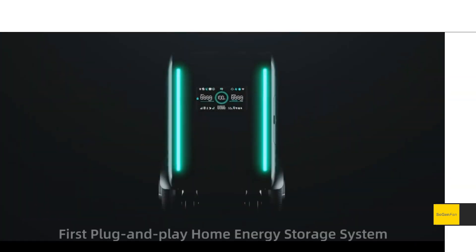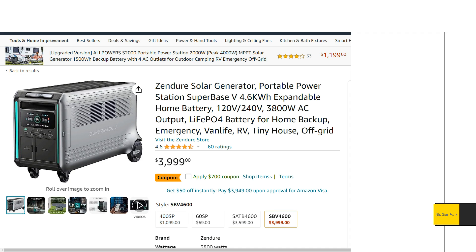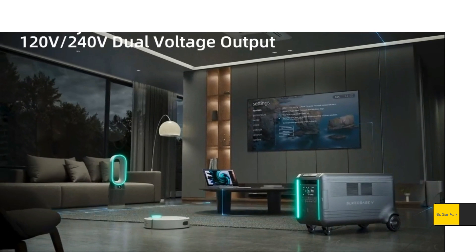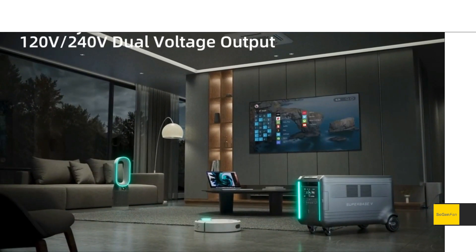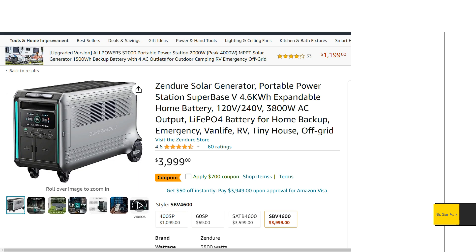Taking a quick look at the new Zendor Superbase V — this is quite a capable unit and system. The big news here is that this standalone unit can do both 120 volt and 240 volt at the same time. That's the industry first, and all the specs on this thing are great as well.